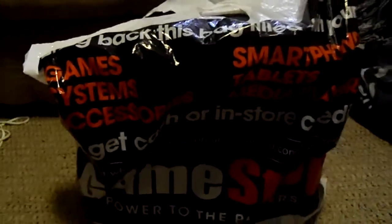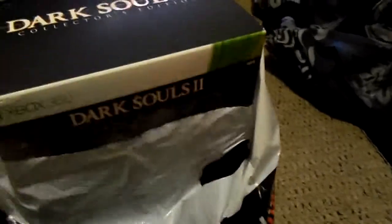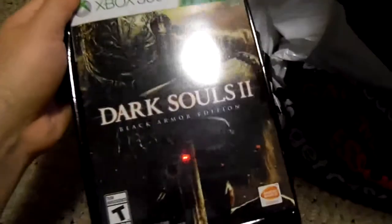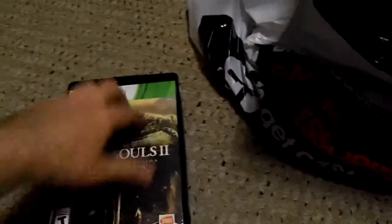Alright, here we go — my unboxing video for Dark Souls 2. Got a little undead warrior in there. Let's go ahead and see what we got. First thing out of the box: Dark Souls 2, great cover, and the new slogan for it — 'Go Beyond Death.'